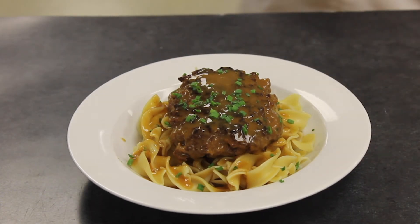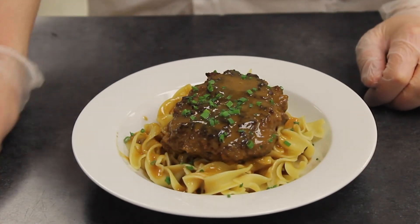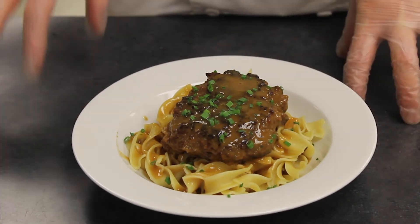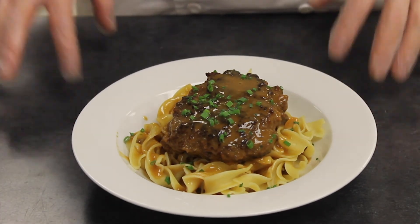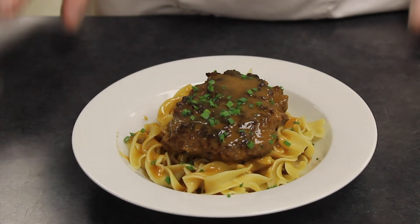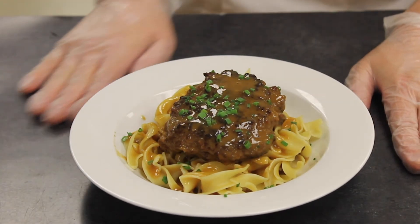Congrats, guys. If you have any questions, just let me know. For those of you here in person, let me know if you want any variations or if you want to add other ingredients so I can have those ordered for you. But that is it — if you have any questions, just let me know.